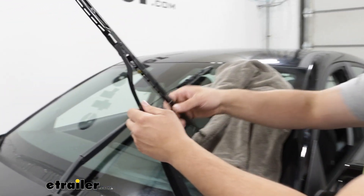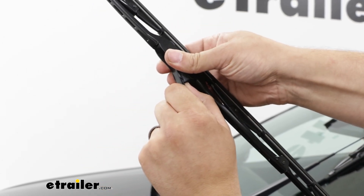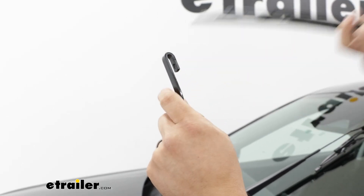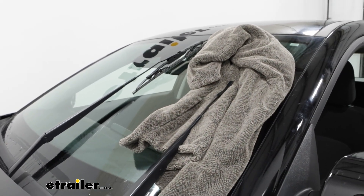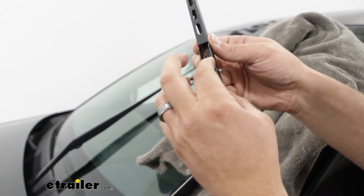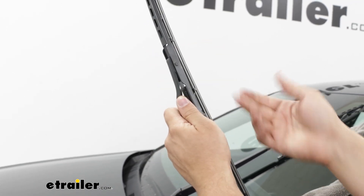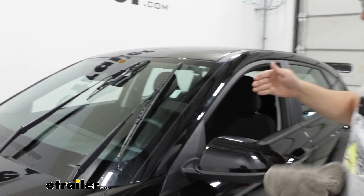Taking the old ones off isn't too bad — there's a tab underneath. Pull on that and then pull the whole blade toward you. You can maneuver it around a bit; sometimes it will get caught on something, but once it's off just lower the arm back down onto your towel. From there, grab your new blade. Make sure the rounded area at the top is facing up and the area with the tab is facing down. Line it all up and push it in until it clicks and grabs into place, then lower it down.